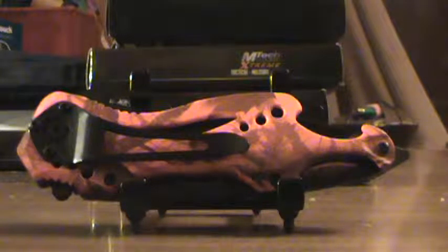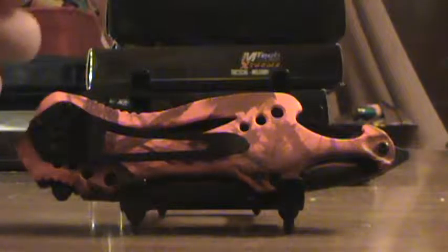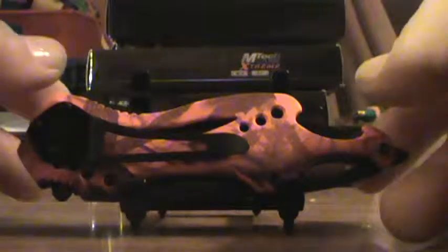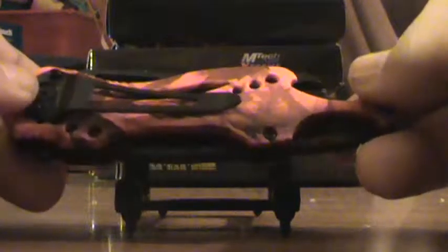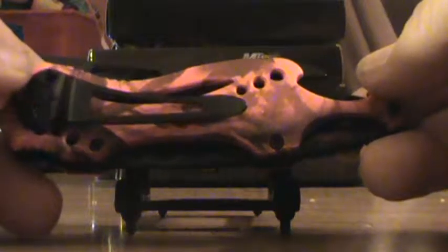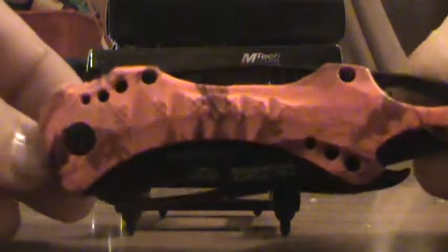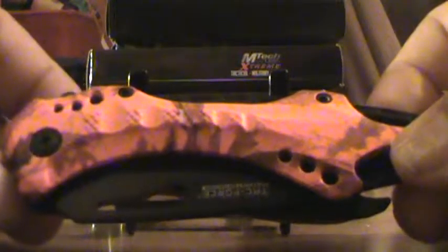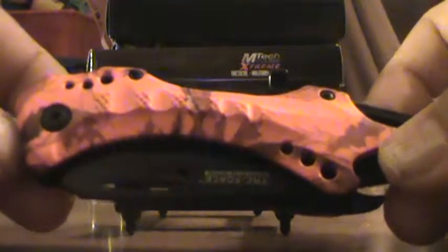Hello folks. Welcome to TopekaKnives.com. We're looking at a Tac Force model TF705RC. This is one of my favorite knives. This one is in orange camo. I carry one just like it but in black with the rainbow blade.